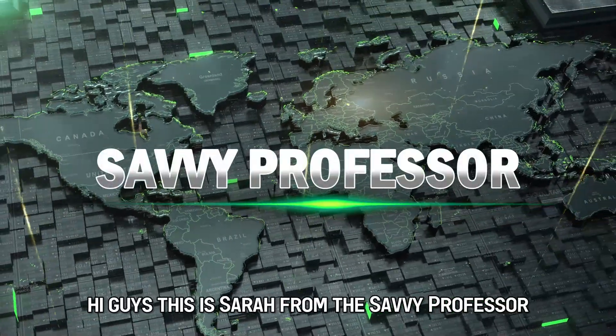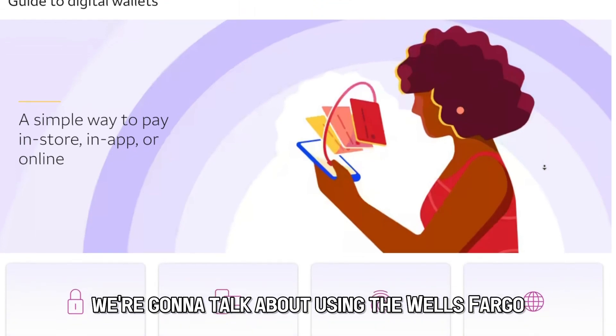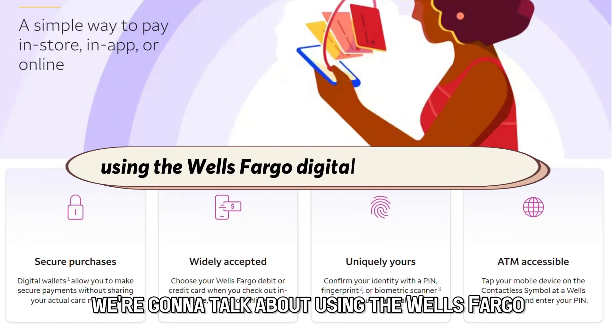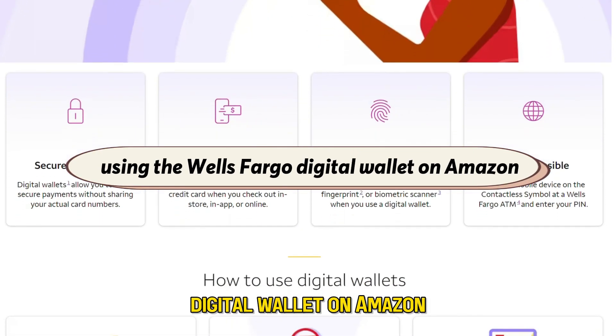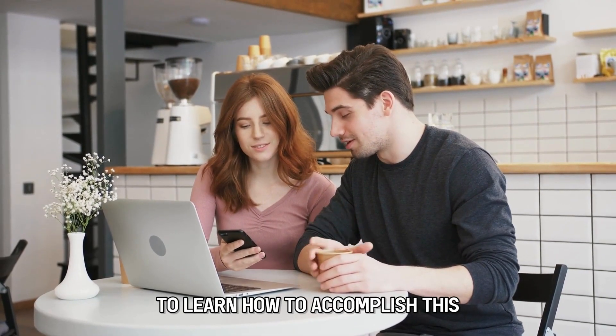Hi guys, this is Sarah from The Savvy Professor, and in today's video we're going to talk about using the Wells Fargo digital wallet on Amazon. Watch the video until the end to learn how to accomplish this.